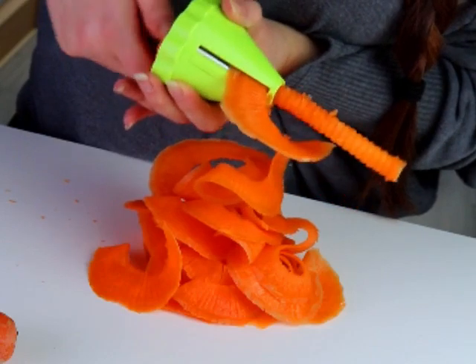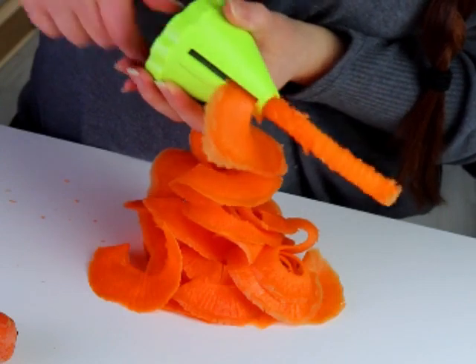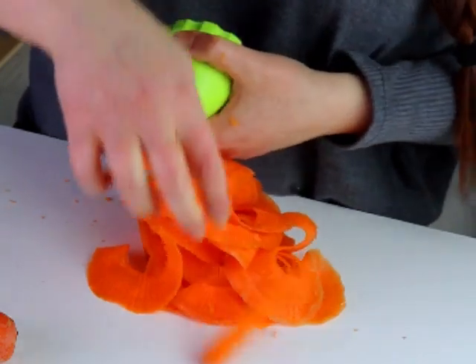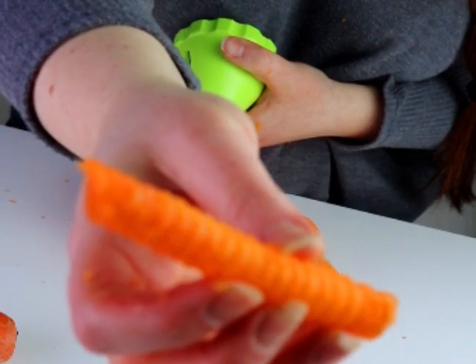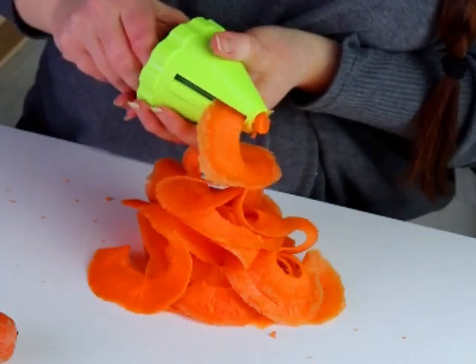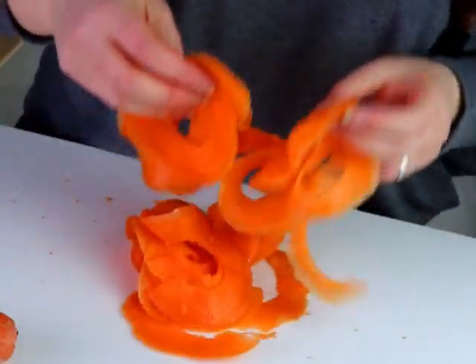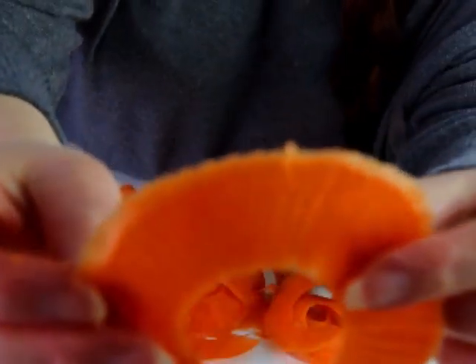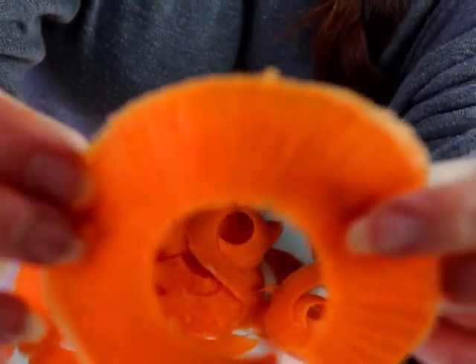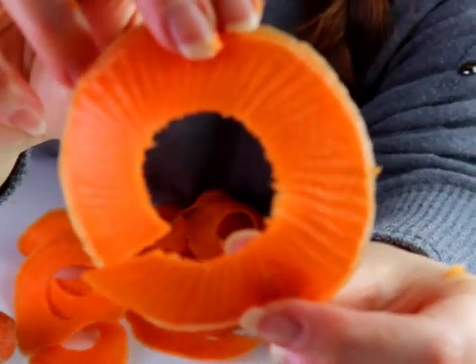As well as the spiralizer, this will leave us with a core. I like snacking on that while cooking, or I actually have two lovely guinea pigs and they happen to love the core bit of the carrot. So just put it in their lunch boxes and feed it to them as a treat — nothing goes wasted.